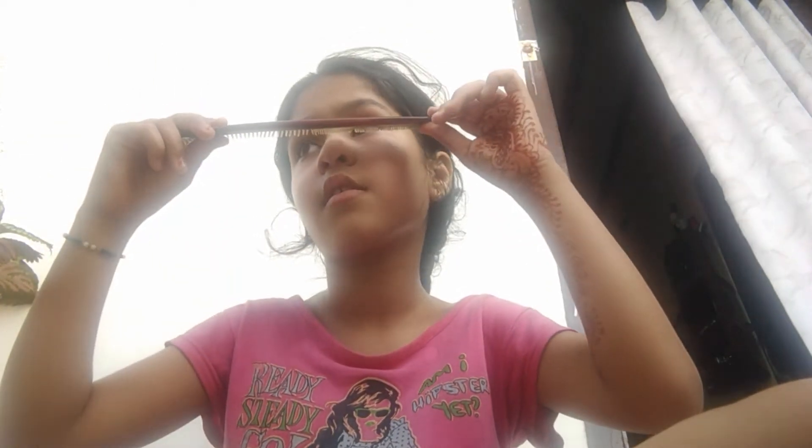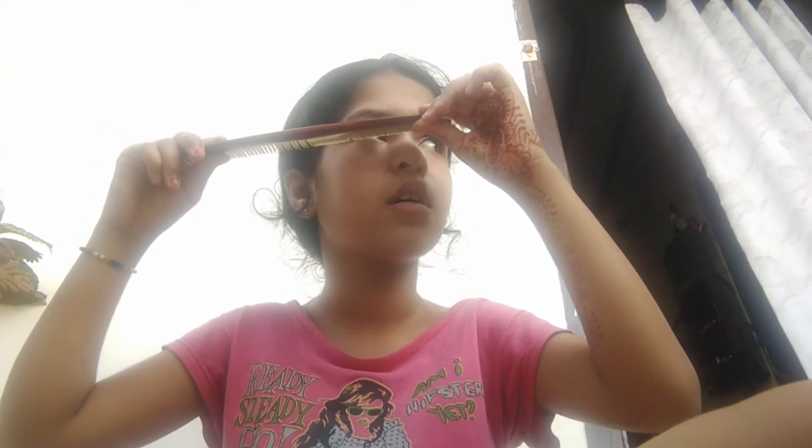It is very dangerous. Do you see me? It is very dangerous.